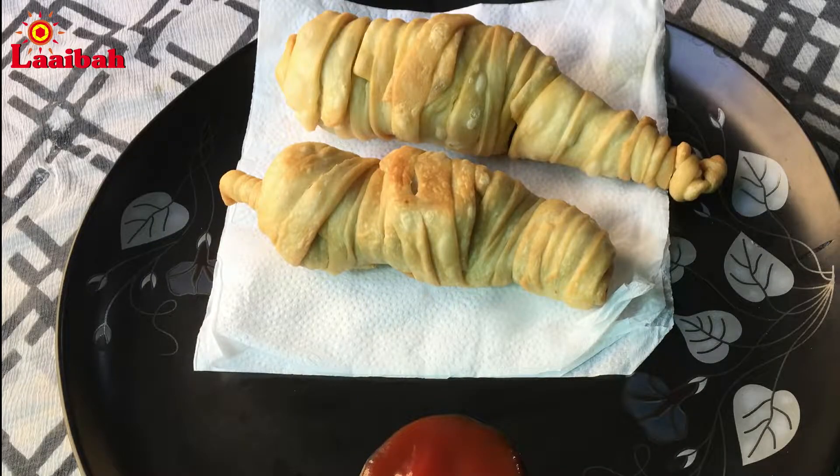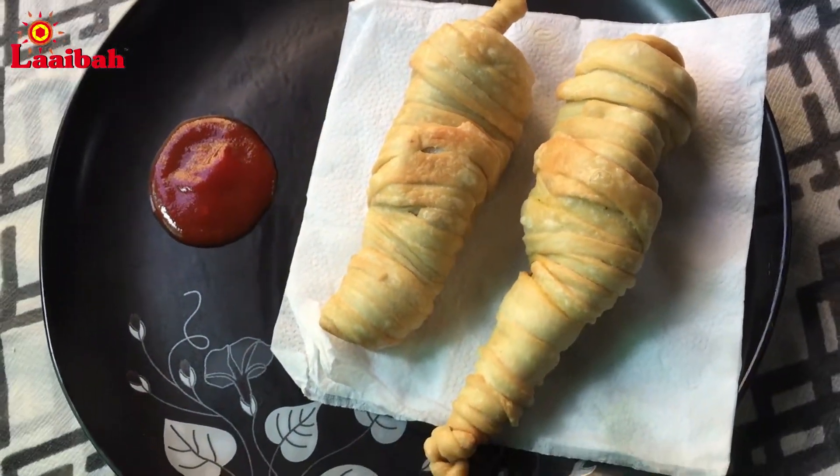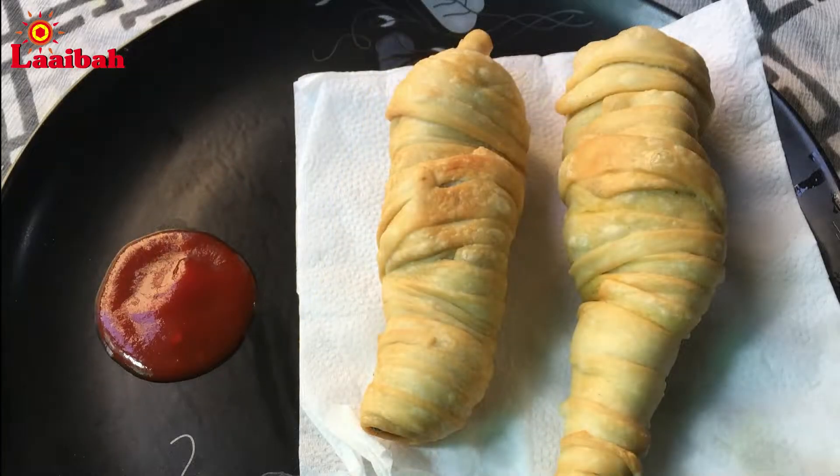It is very easy to prepare. I will start with Dorshuk Mirchi Vara banana for the first time.